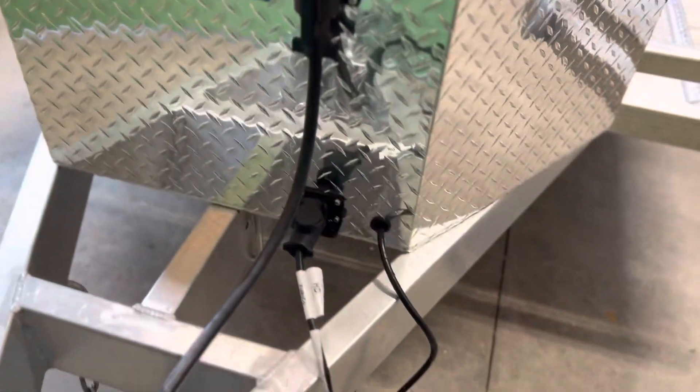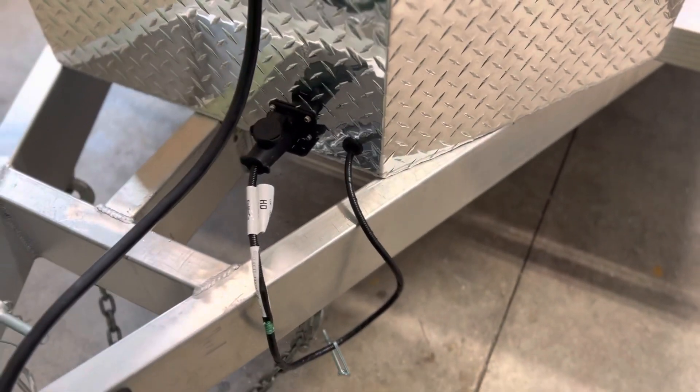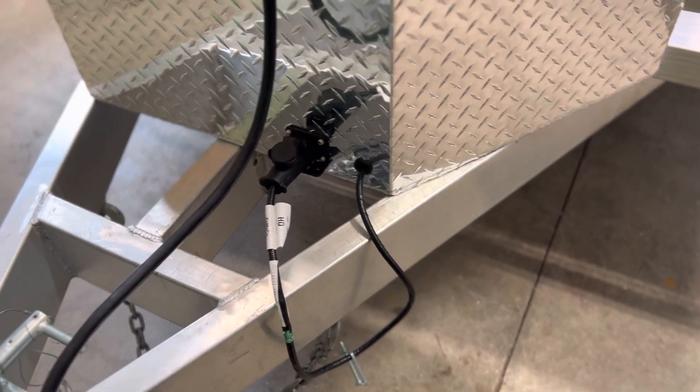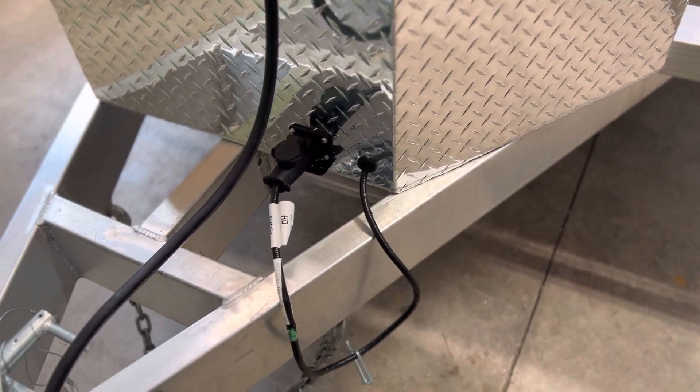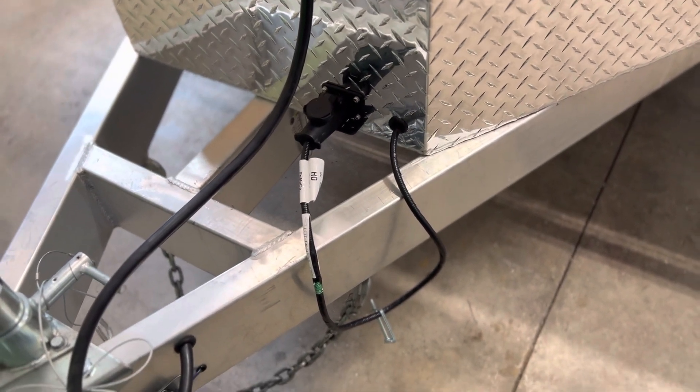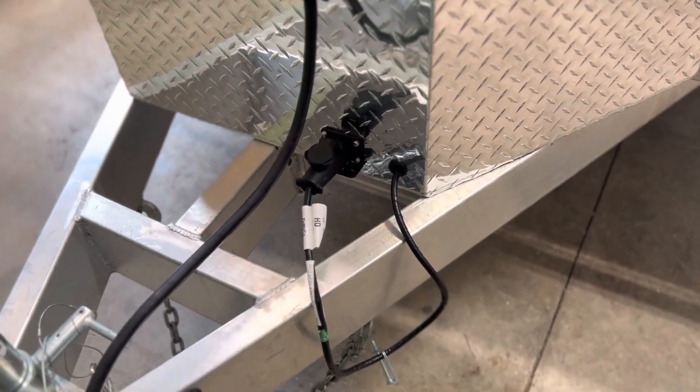I put this aluminum box on because I really needed a place to put stuff. I have a Ford F-150 with the Pro Trailer backup assist — it's okay, but I think it's oversold. It's not really that necessary, but I have it, so I put the little keeper for it on here.